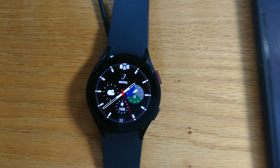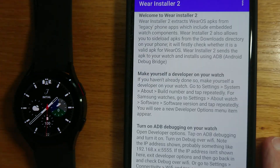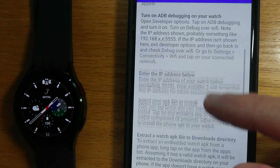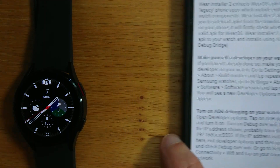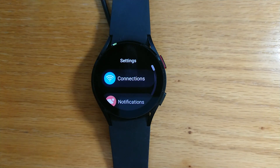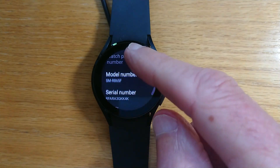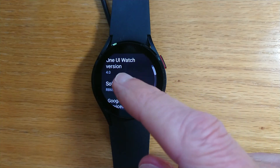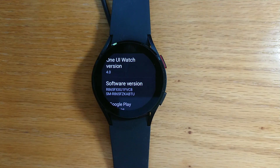Let me bring my phone into screen and start Wear Installer 2. You can see a screen here that explains exactly how to use the app, and we're going to start by enabling developer settings on the watch. Go to Settings, About Watch, Software, and tap on software version until we get the message 'Developer mode turned on.'